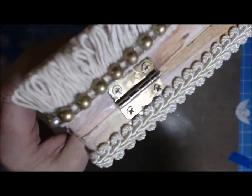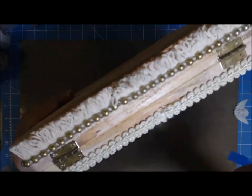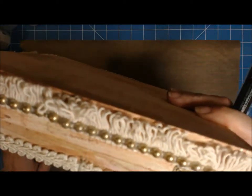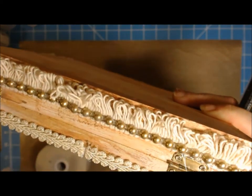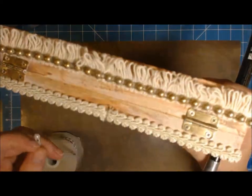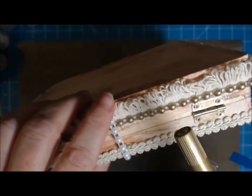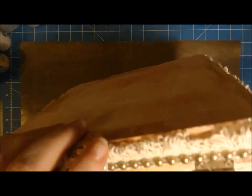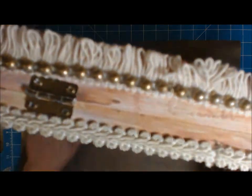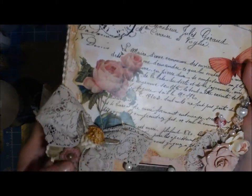And believe it or not — just because I'm really crazy — I painted my half-back pearls individually, and the string in between one by one with this pen as well, and it did a beautiful, beautiful job. So yeah, and I did this bead as well.